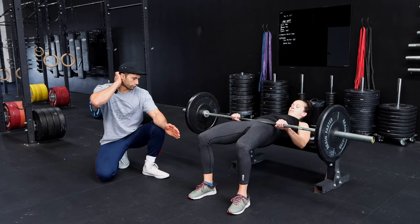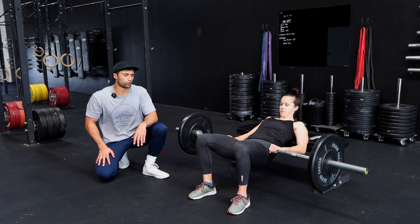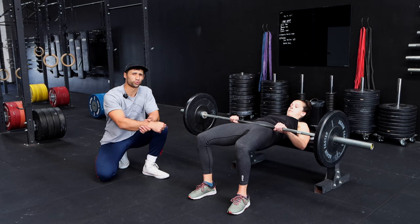We also want to make sure that we're vertical through our shin when we're at the highest point of extension. We want a nice vertical shin, and we also want to make sure that our feet are set about shoulder width apart.